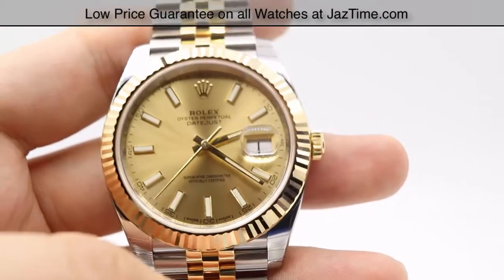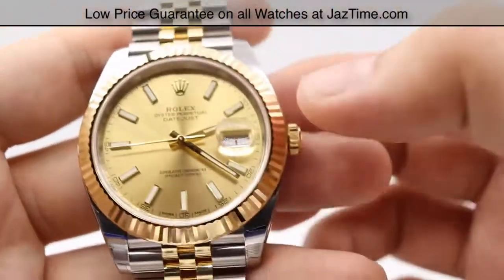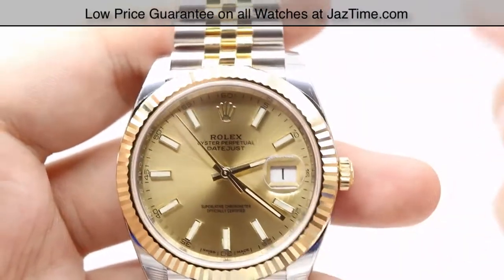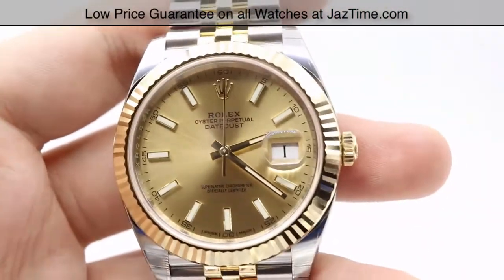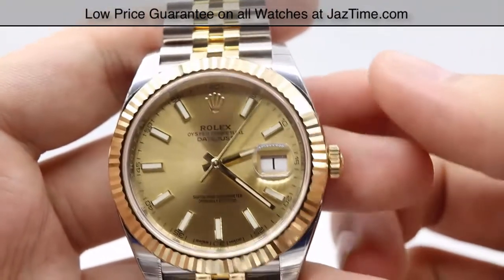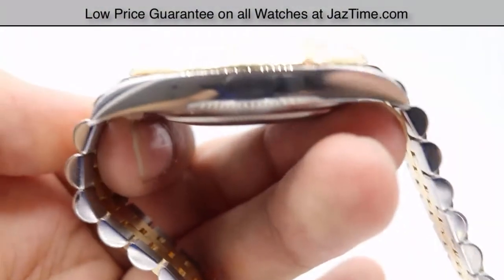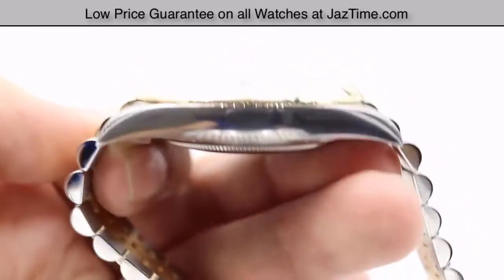One thing I want to mention is this is the updated version compared to the Datejust 2, particularly in terms of the bezel. The bezel is a nice 18 karat yellow gold fluted bezel — it shines very nicely, but it's a little bit tinier than the Datejust 2. For the case, we have that same Oyster monoblock middle case with screw-down case back and winding crown. It is a 41 millimeter case made out of 904L steel, that Rolex in-house steel. They've updated the case to be a little more thin than the Datejust 2, so it has a lower profile.